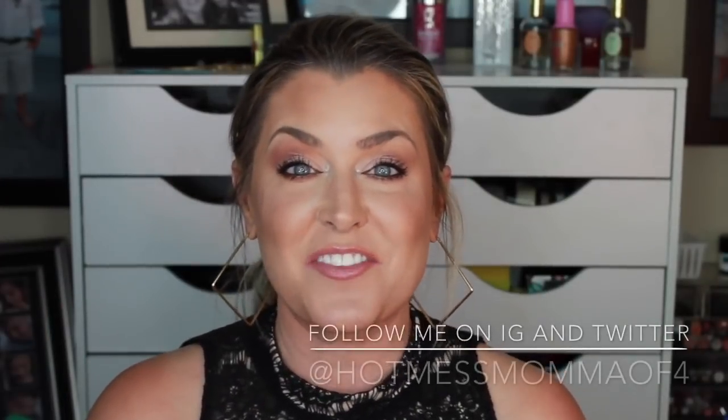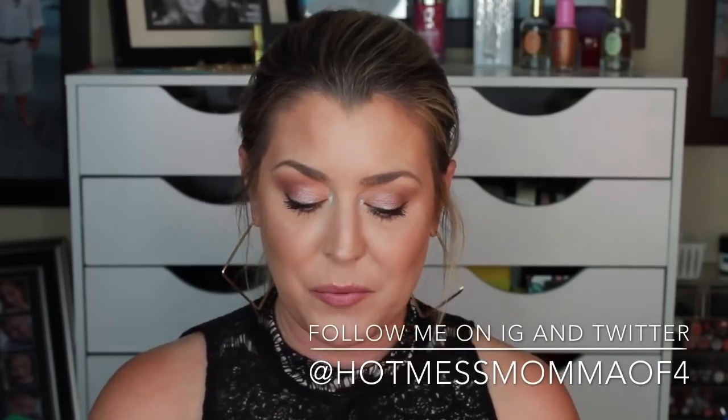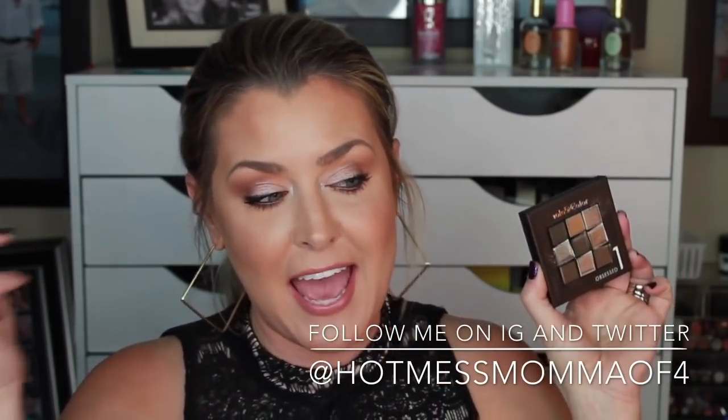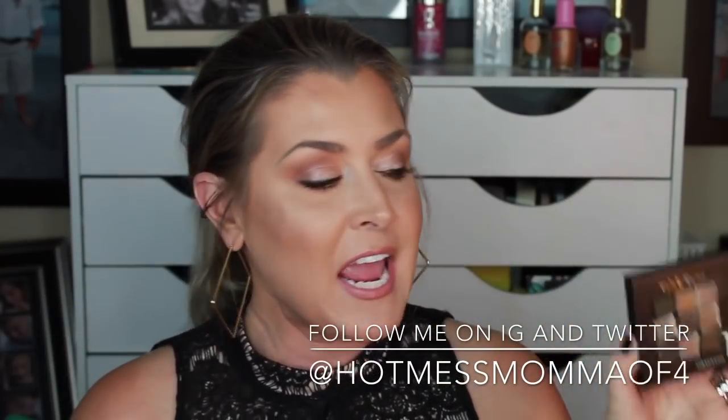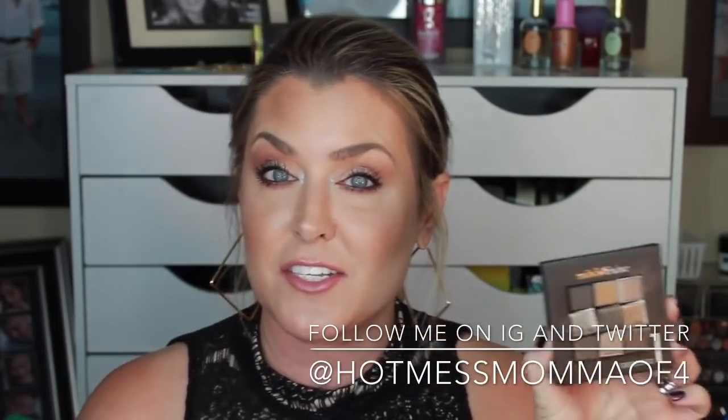Hey everybody and welcome back. On today's video it's another edition of Dupin' the Dupe, and what we will be testing out, trying out, and actually doing this look right here is this palette right here by C-Color Cosmetics called Obsessed One.